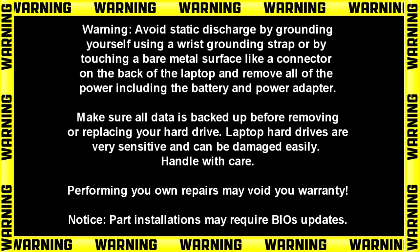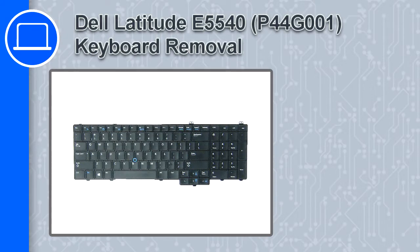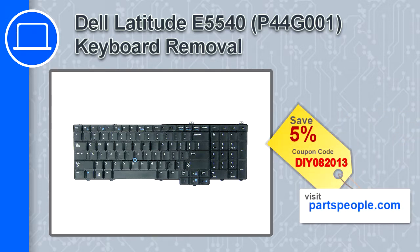What's up, this is Ricardo and in this video I'll show you how to remove the keyboard from a Dell Latitude E5540. If you're looking for parts for this laptop, go to our website and use this coupon for a 5% off discount.